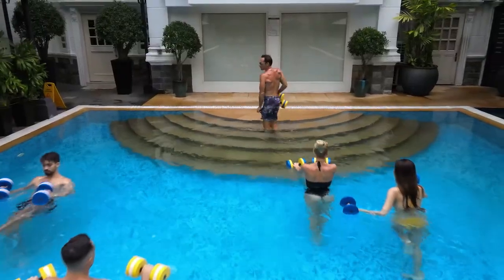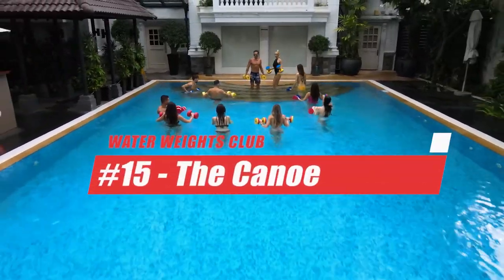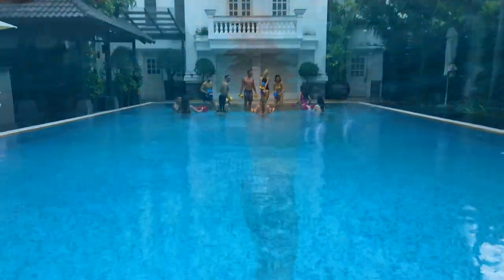Hi, welcome to Water Weights Club. My name is Blair. In today's water workout you're going to learn the canoe. For those of you who love working your abs, this is an absolute core crusher. Let's get in the pool.